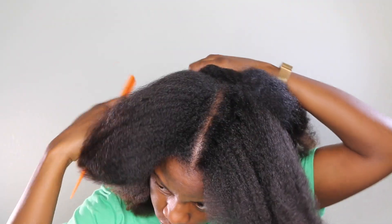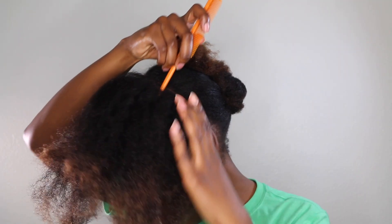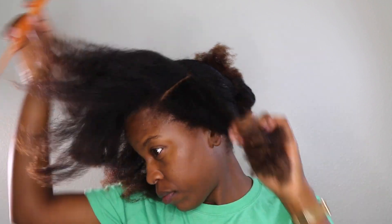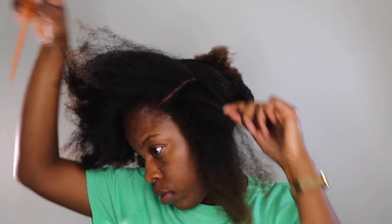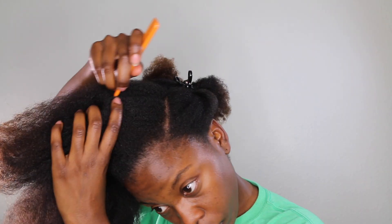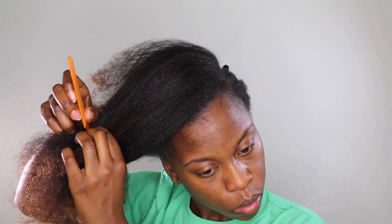I'm going to take the front left section of my head and split that in half because I want a deep side part — that's why I'm sectioning my hair this way. Now I'm left with this giant section, and what I'm going to do is split my hair vertically all the way down to the end.